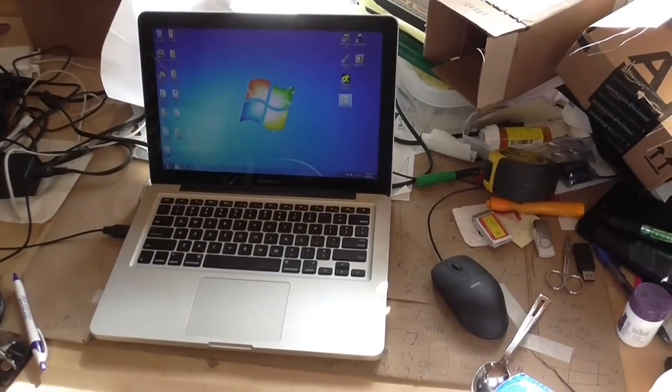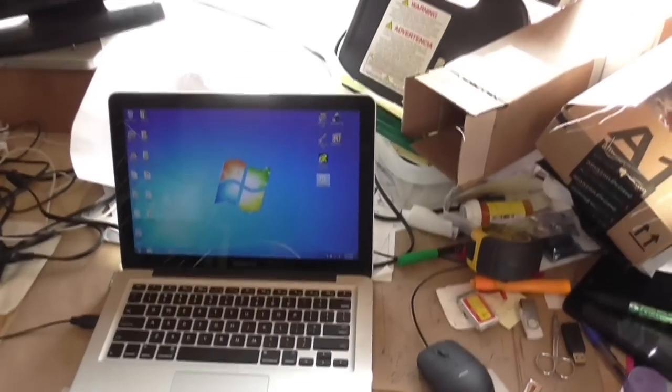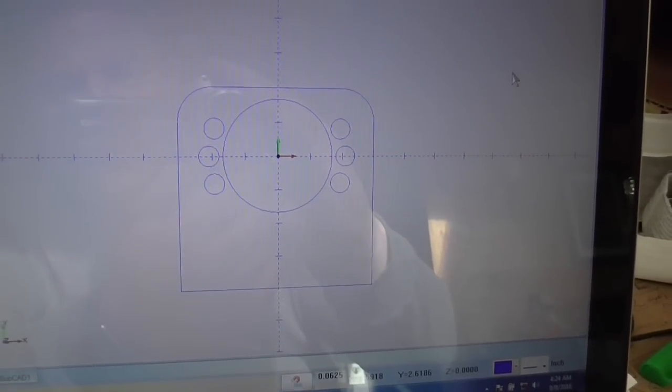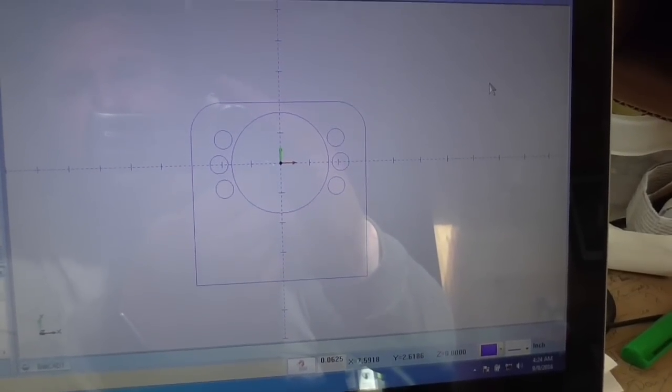Here is the drawing station — an Apple computer with Windows on it. We're using Bobcat version 28 to draw the file up. This looks like the finished mounting plate. Now we have to toolpath it and go cut it out.